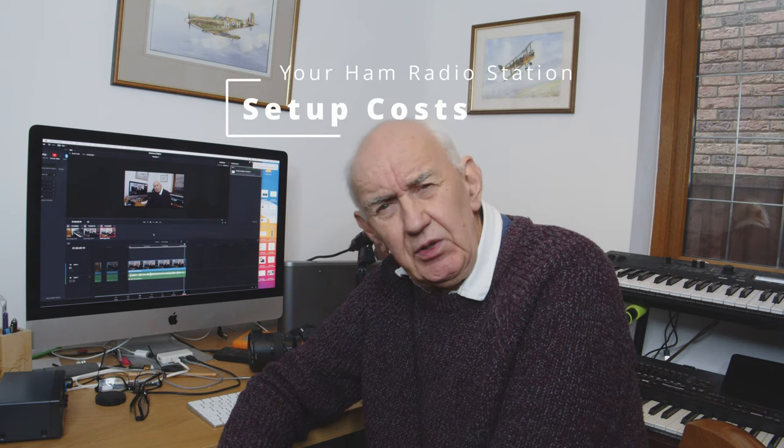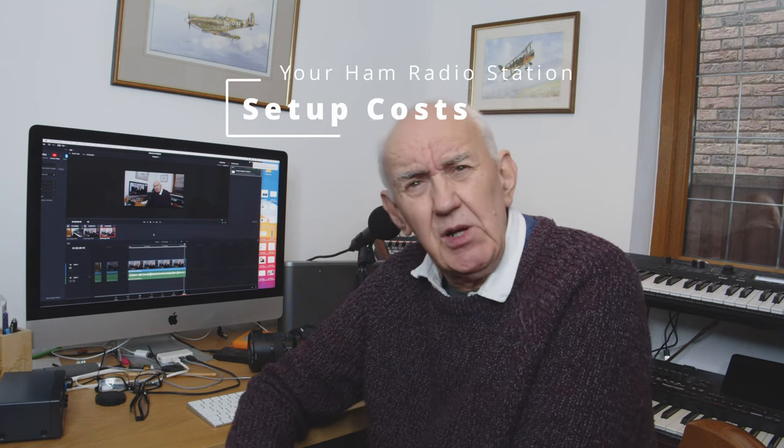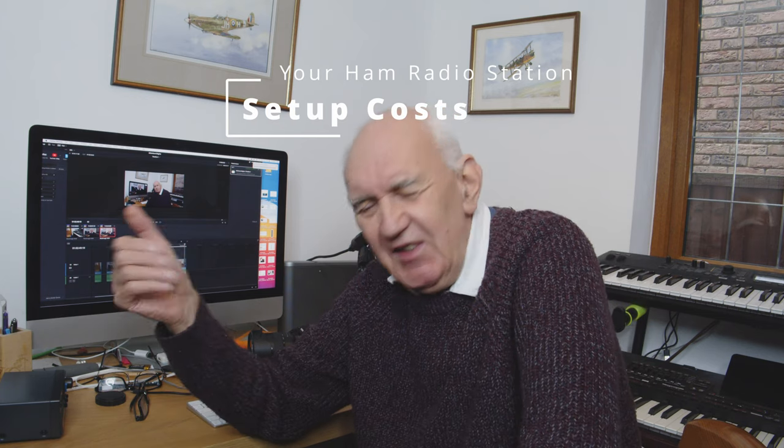Let's look at the ham radio opportunity in 2023, which is not very far away as I shoot this video. I want to particularly focus on low-cost gear because as things are at the moment, we're all struggling. We've got heating bills and so forth, and Christmas is coming up, so there's all sorts of pressures on the finances. But you can get on the ham bands with your new license very economically.